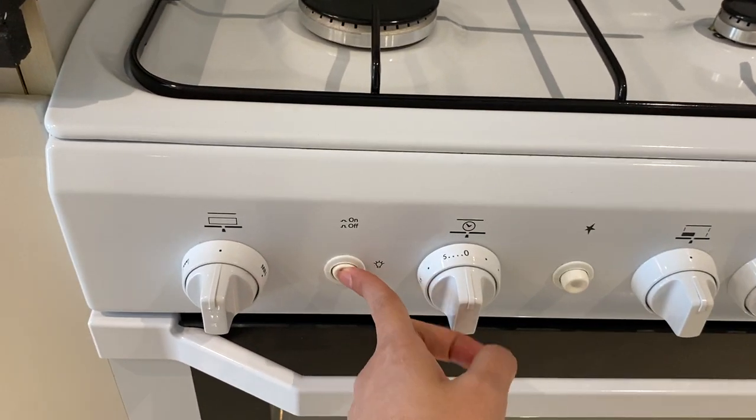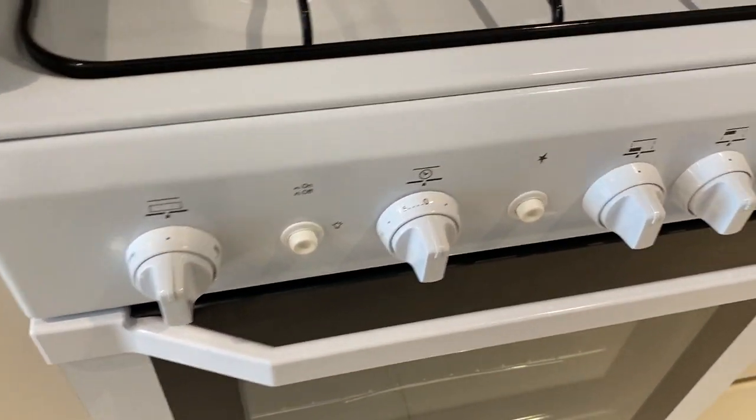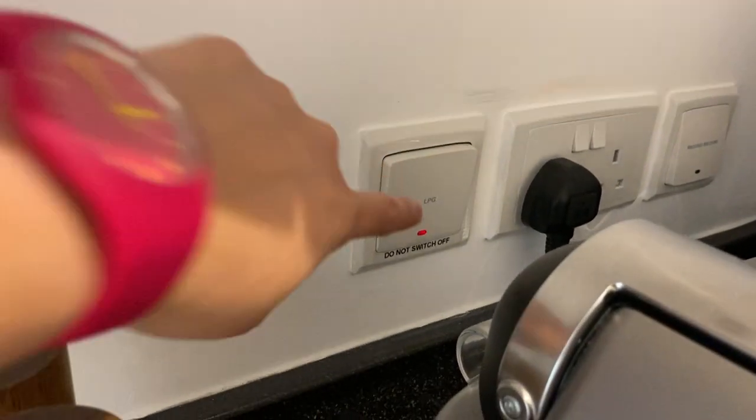Once you're done, make sure to turn off the light, twist the knob back to its main position, and do not turn off the switch.